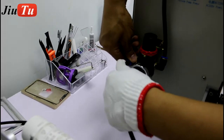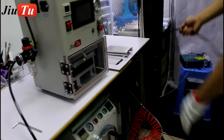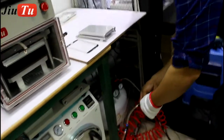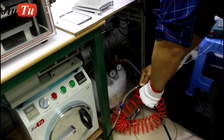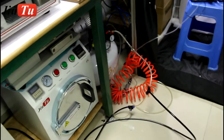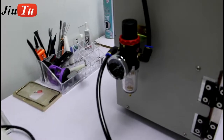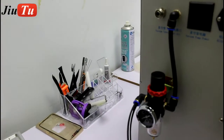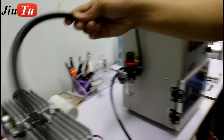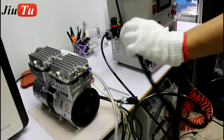This is the external pipe for you to connect with the LVC compressor. You can get the LVC compressor locally. Just connect with one of the connectors from the LVC compressor. This connector is for the LVC compressor, and the other one is for the vacuum pump.